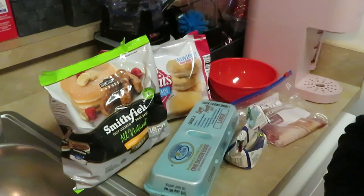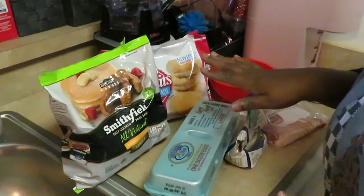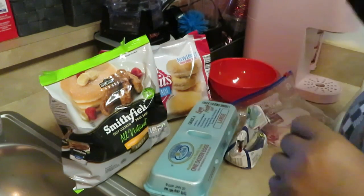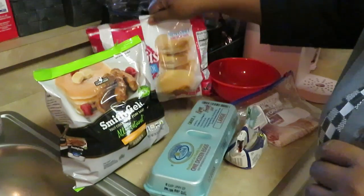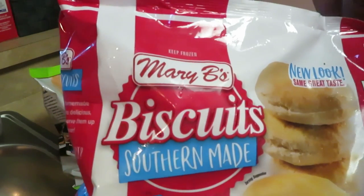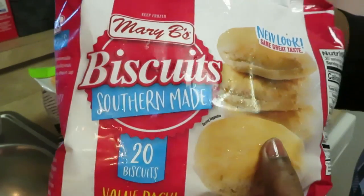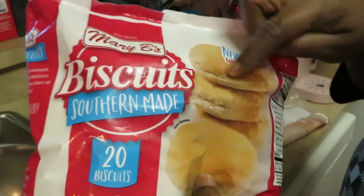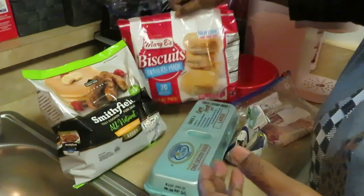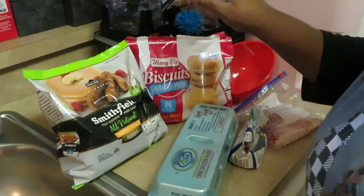Good morning guys, it's Arika Misha and I'm getting ready to cook some breakfast. I've got everything laid out — just a quick little breakfast for the family. I've got Mary B's biscuits, the southern-made kind. I haven't cooked this variety before, but I love these biscuits — they're really good. Quick and easy, just lay them in the pan and they're done in like 15–20 minutes.